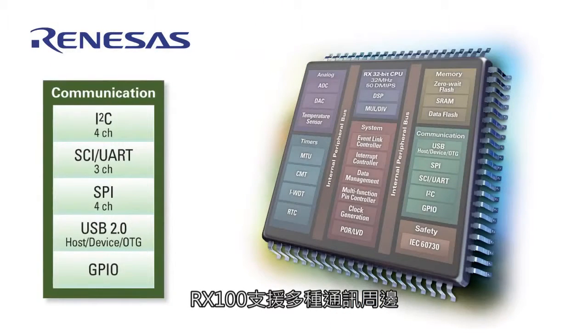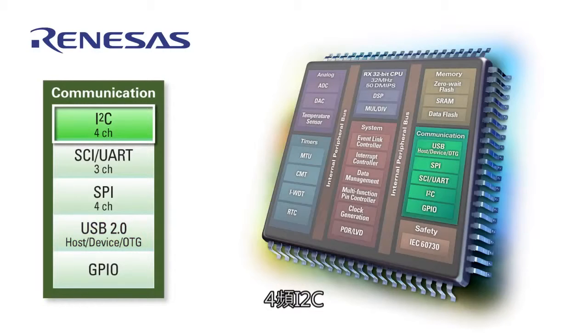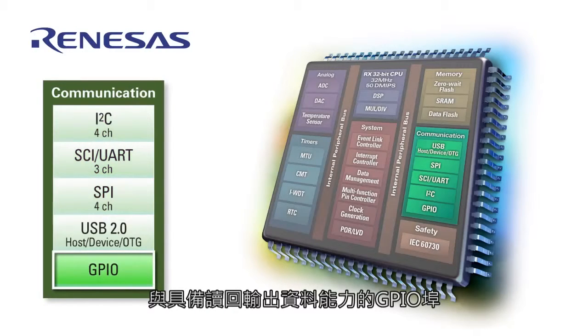The RX100 offers robust communication peripherals, including USB host, device, and on-the-go, 4-channel I2C, 4-channel SPI, 3-channel UART SCI, and GPIO ports with the ability to read back output data.